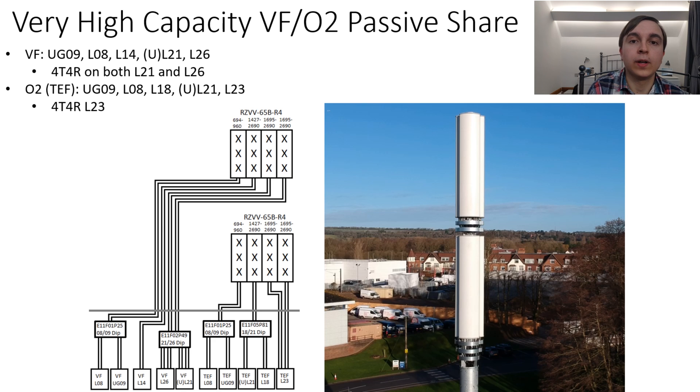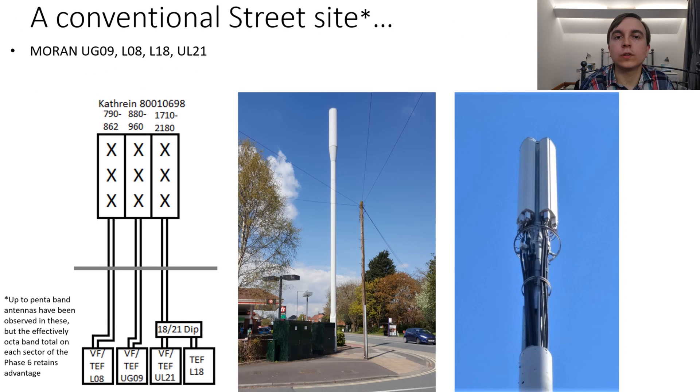Through this scheme, the operators are existing in a passive share configuration only, which is what regions like London are moving to at the moment, where there is no active network equipment sharing, which provides greater flexibility for the two mobile network operators. For comparison purposes, this is what a conventional Vodafone and O2 street pole mast would look like that has been installed over the past few years.